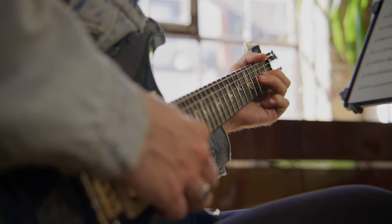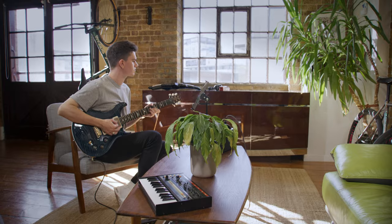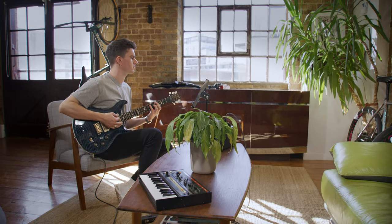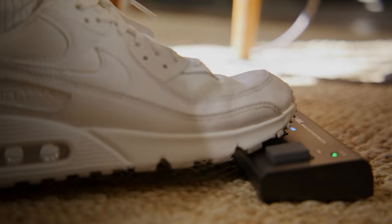You may recognize the BOSS brand. BOSS have been making guitar pedals since the 1970s and are considered the most robust and reliable in the business, so you're in safe hands. The FS1 WL is compact and discreet, and very importantly non-slip and silent in use. The buttons are nice and firm underfoot with a solid and reliable feel.